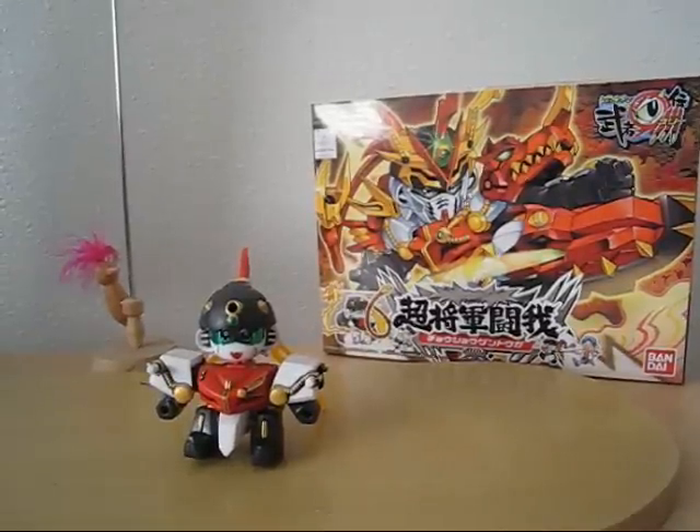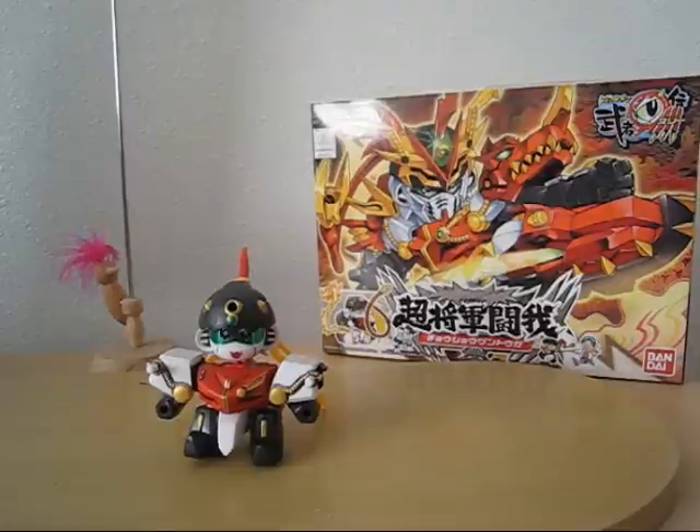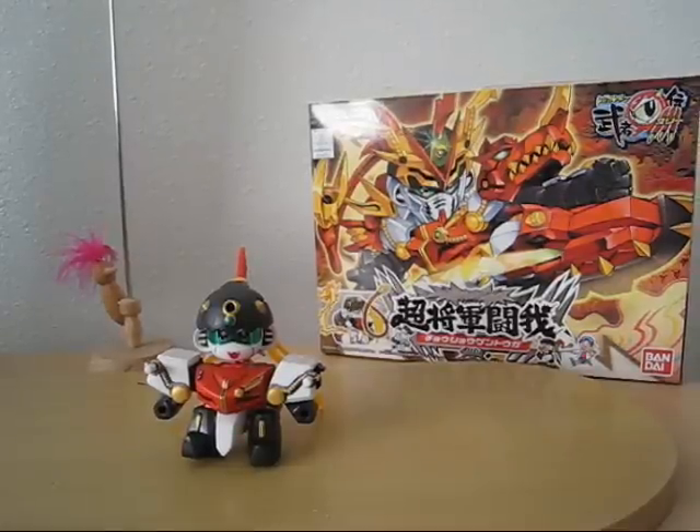Hello everyone. This is my review for BB-260, the Super Deformed Cho Shogun Toga. I kind of like how the name sounds — it has a nice flow to it. I'm not quite sure if that's actually the English version; I got it from one of the online sites that has a gallery or list of most of the super deformed kits. Hopefully it is. Cho Shogun Toga — there's a nice ring to it.